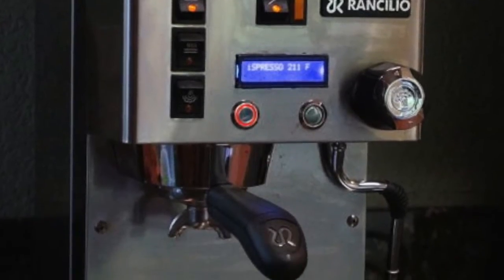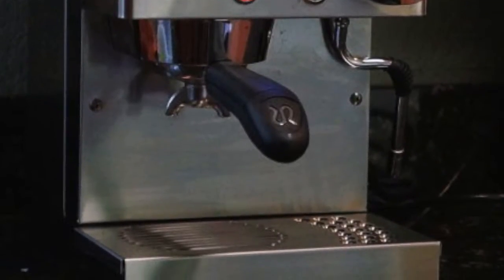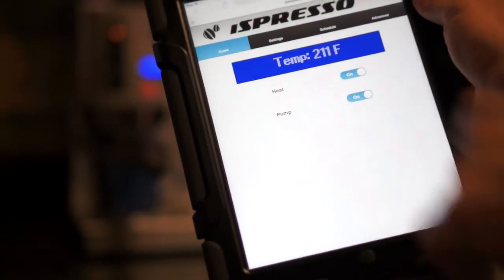Ispresso is an espresso machine modification that enables a high degree of customization, employs PID heat control, and gives the ability to remotely control the machine from a smartphone, tablet, or web browser.